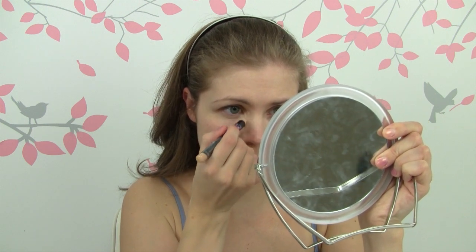For concealer, something really quick and easy is to take this pencil from Beauty Without Cruelty and just throw that on right under my eyes. I can use this on blemishes as well, even though it's kind of too peachy — it's probably not the ideal concealer for my skin tone on blemishes, but in a pinch it will definitely do. I'm just going to blend it out real quick.